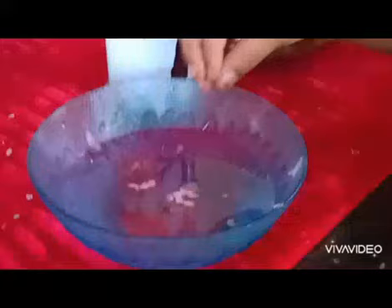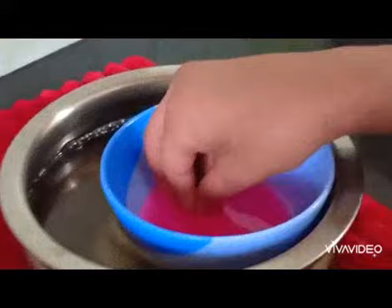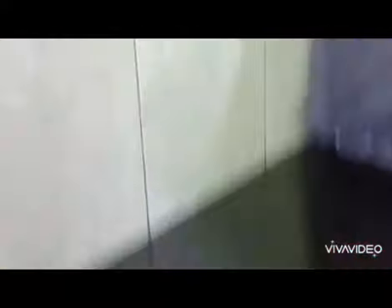So let's get into it. First, put your fingers in the cold water, then put it in the melted candles. Slowly make flowers. Like this, you can make many flowers.